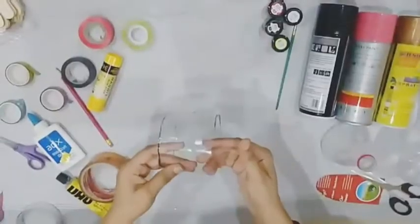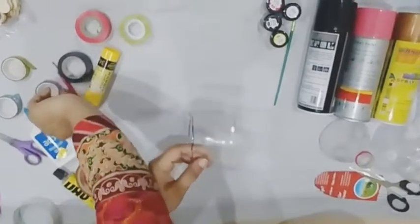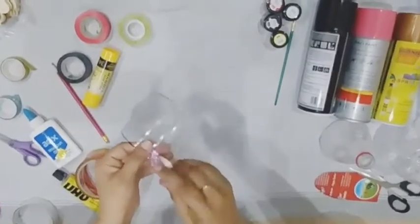Now we will wrap this part with tapes like this. And you can see how it looks.